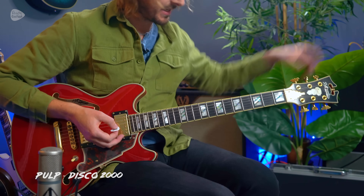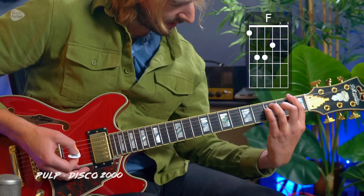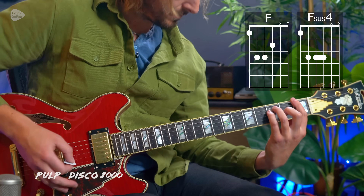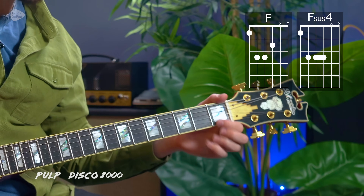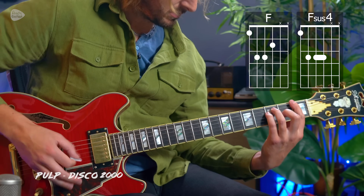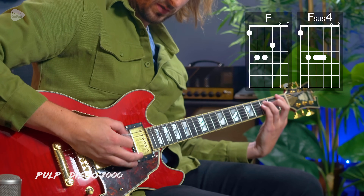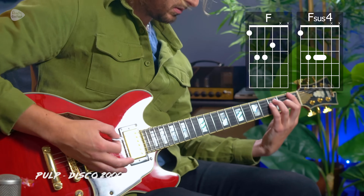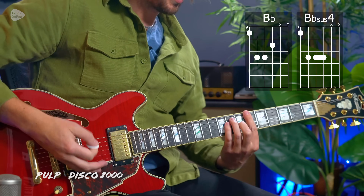To play that main riff I'm on the brown sound setting on the Boss Katana, everything up to full. We're flattening off the little finger and third finger to play an F to an Fsus4. The first finger is only actually pressing down to sound a note on string 6 — strings 1 and 2 are muted with that first finger. We use a combination of strums and palm mutes. The exact same riff then shifts to the 6th fret position in B flat.